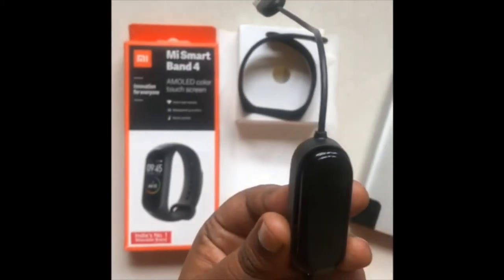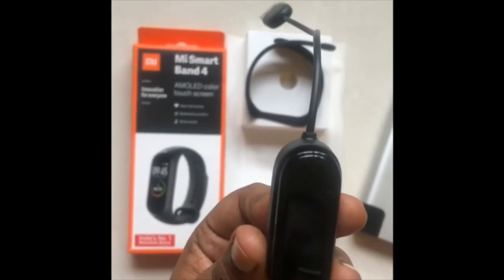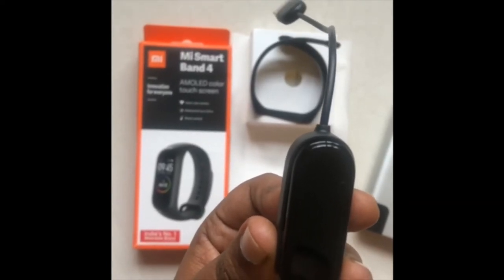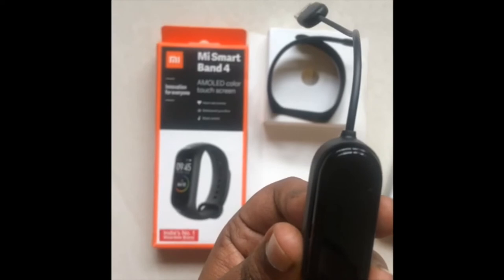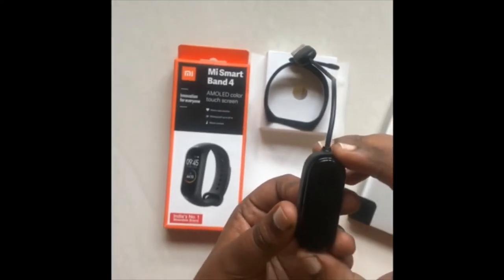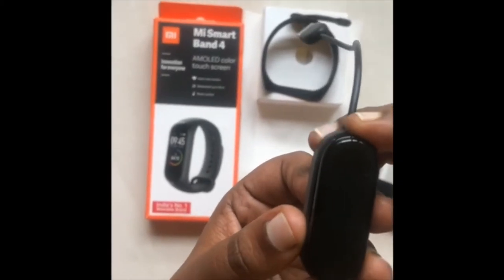Let the device pair. In the instruction manual, you can download the app and open the app. You can connect this device with Bluetooth.